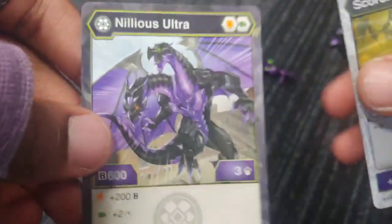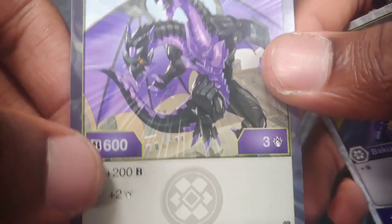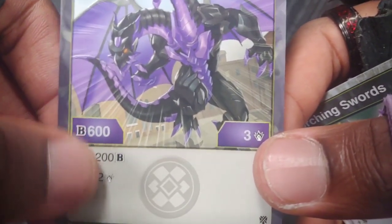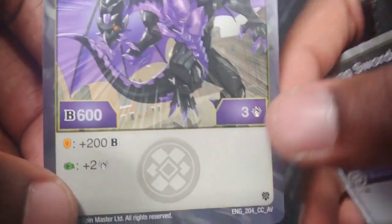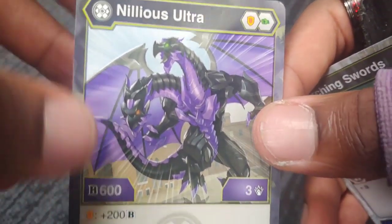I'll get into the card first. So Nilius Ultra — it comes with a shield and a fist. Power of 600, damage of 3. If it lands on a shield, plus 200 B's, so it'll be 800. If it lands on a fist, it's plus 2 for the damage, so it'll be plus 5. That's pretty sick dude. It looks so, so awesome — that new artwork for Nilius looks so amazing.